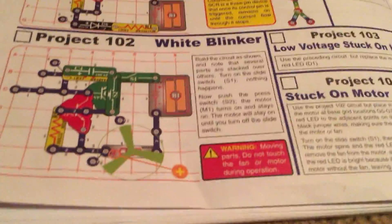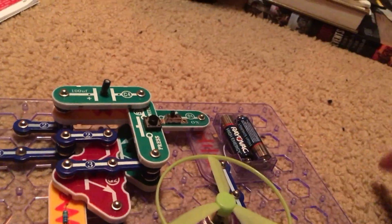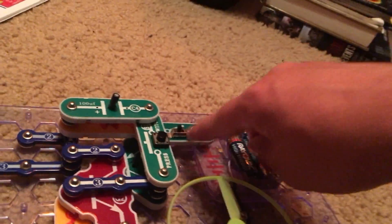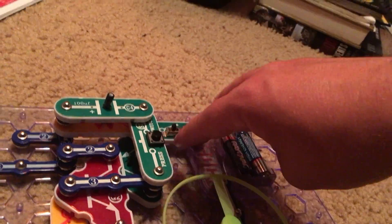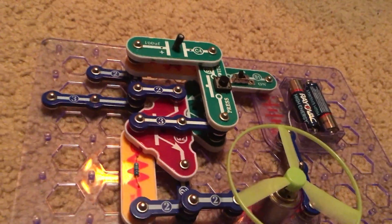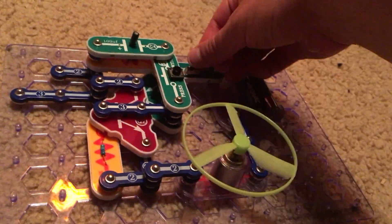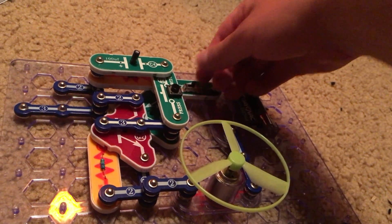Project 102 is white blinker. Like the previous project, the circuit has some parts stacked on top of each other, so please refer to the diagram carefully if you are building it. It has a similar principle to the previous two projects — we will turn on the slide switch.